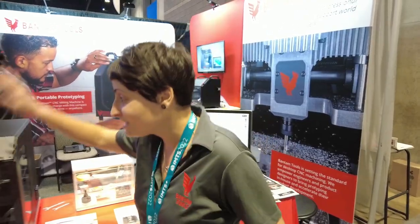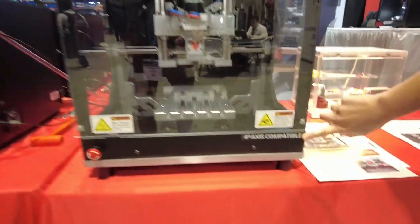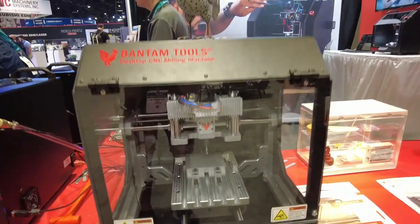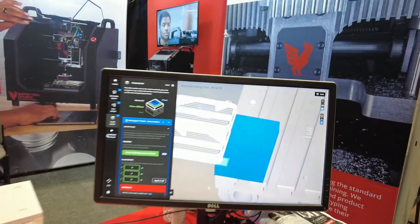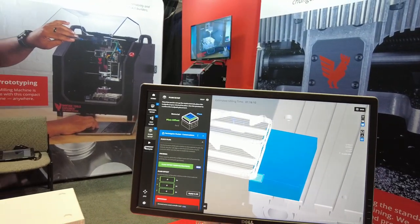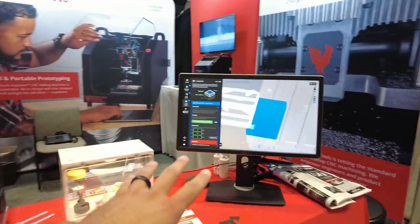All that can be dialed in. The desktop CNC milling machine is 4th axis compatible, as you see here. You can take out the T-slot palette, put in your 4th axis palette, do index milling, continuous milling — everything's integrated. There's even integration of the 4th axis into the graphics interface. You'll see all of it before you even do it. So you guys have a controller — you run it off of what, a PC?